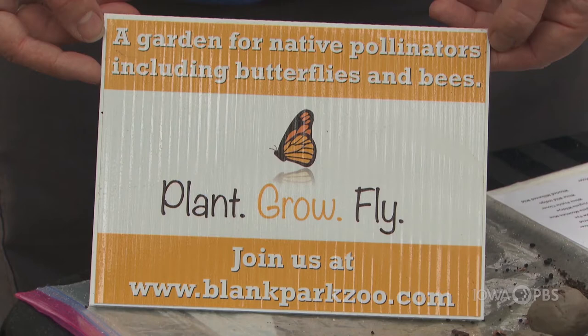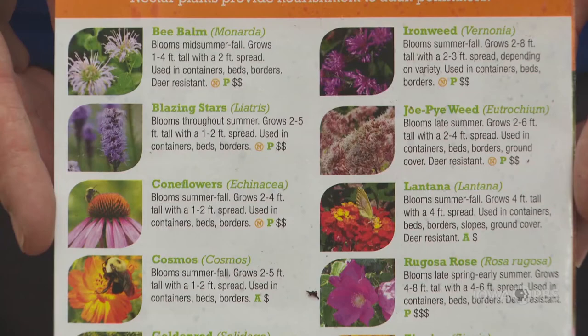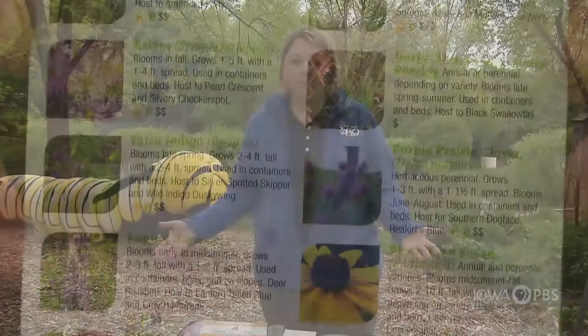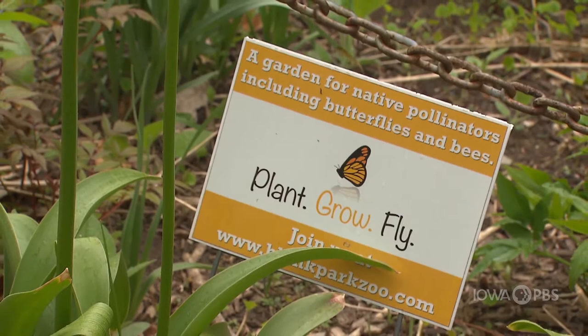For more information, you can always go to the Plant Grow Fly website on the zoo's website to find out what you need for your garden, how to plant your garden, and where to find all these awesome plants. You can also register your garden on our website — we want to know all about your garden: what did you name it, what flowers do you have, are you in north or south Iowa or another state? Tell us where you're planting these flowers and we'll send you a certificate saying you're part of the Plant Grow Fly Program.